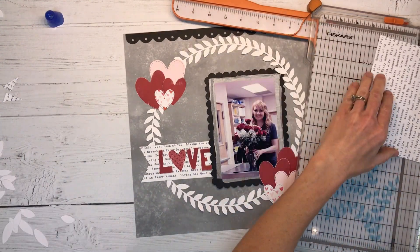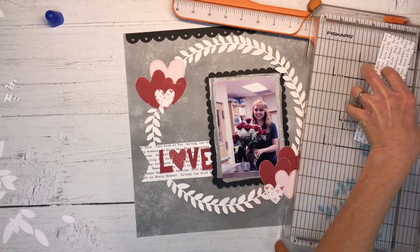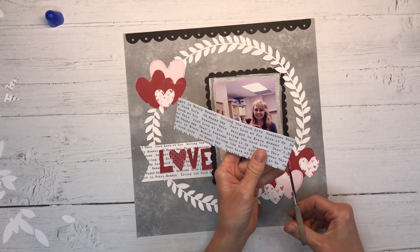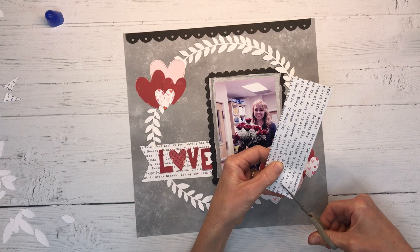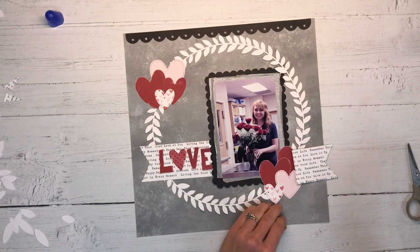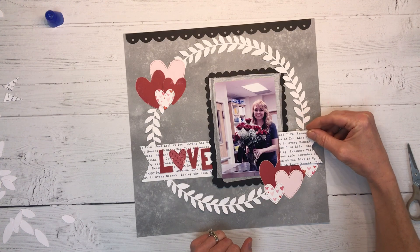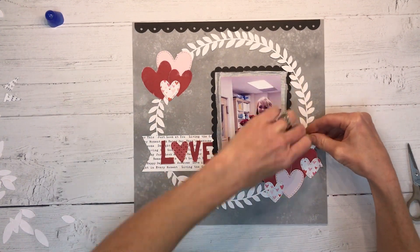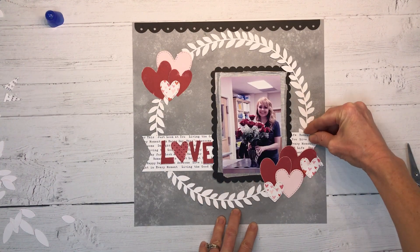I've decided I want to mirror that text paper on the right-hand side so I'm just going to put a small little piece, mirroring on the opposite side. I have to lift up my little heart cluster here but that's okay — it'll go right back down. We'll just tuck this behind it and no one will ever know.